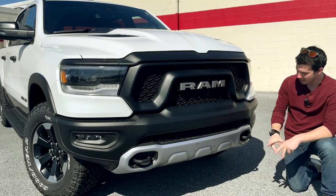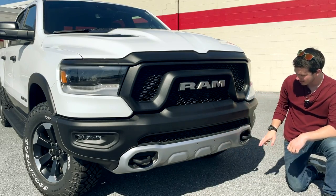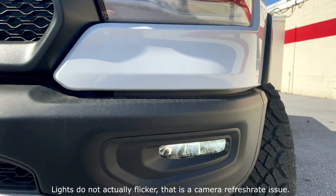Moving further down, this skid plate area is also steel, and you'll have tow hooks. Moving to the headlights, you'll have full LEDs with LED daytime running lights and LED fog lights.